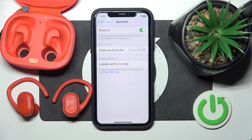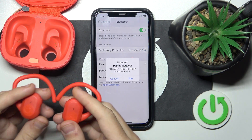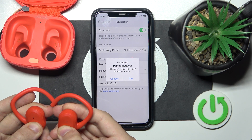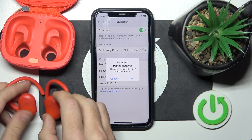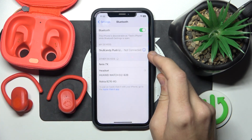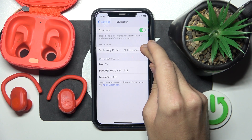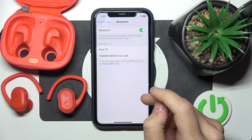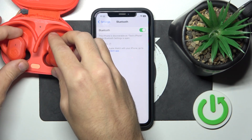If it also doesn't help you, we should make a hard reset. To make a hard reset, press and hold both buttons for at least 10 seconds. Now, click the information icon or settings icon. Forget this device, forget device.